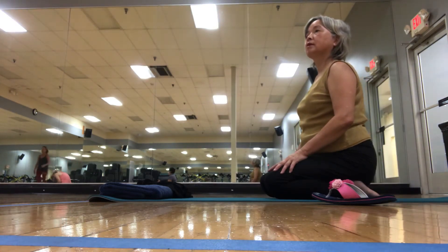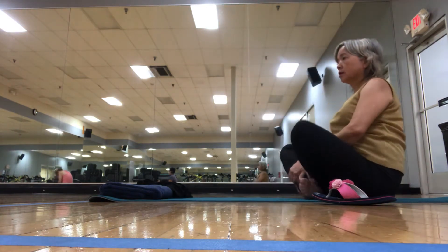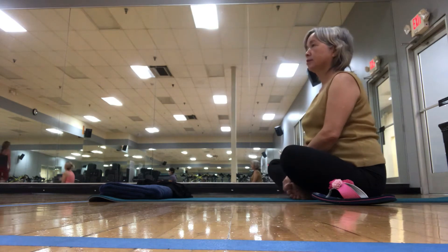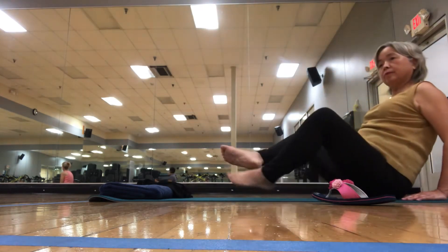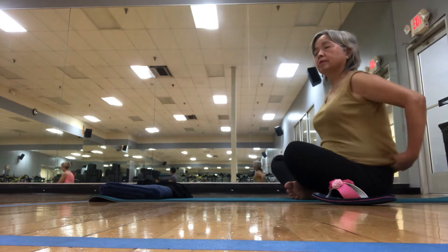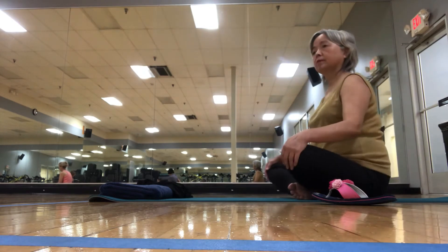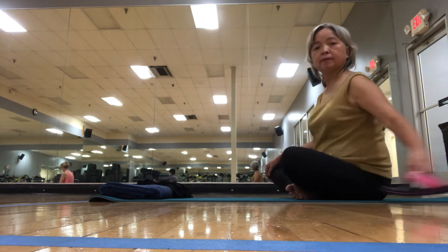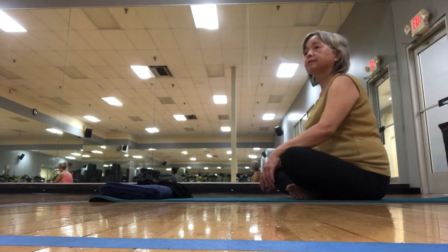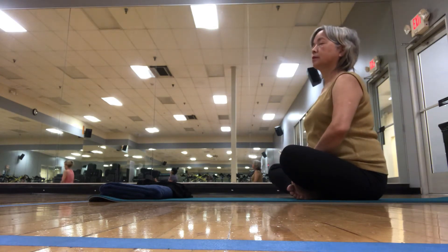All right, so let's find a nice seated posture that feels good in your body. See if we can locate those sit bones right down at the bottom — there are two sharp little protrusions right there. See if you can pull the fleshy part away and locate those. We're going to try and find that nice tall spine, creating space between each of those vertebrae as we lift the crown of our head up.